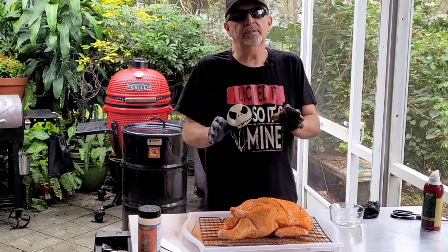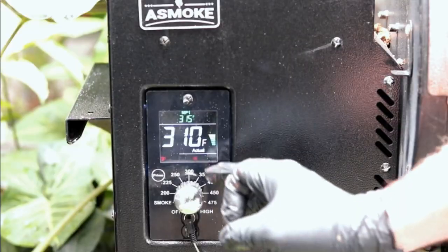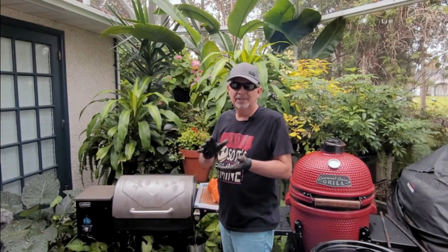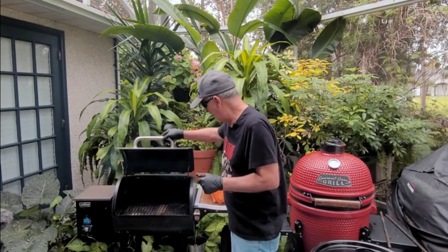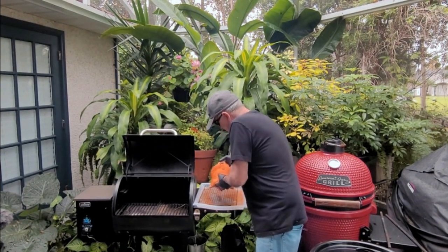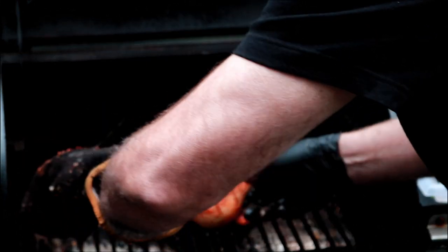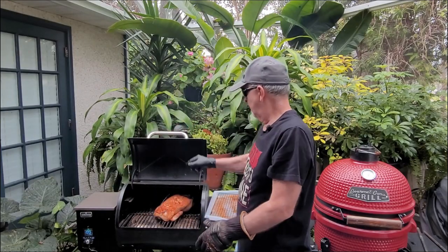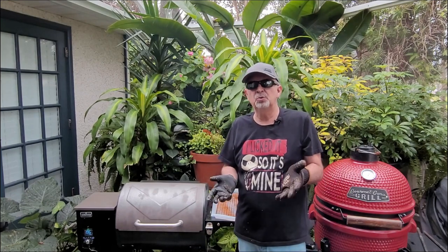I wanted to let this duck sit here and get happy for 10 or 15 minutes. Let me show you how we got this pellet grill set up. I've got this pellet grill set on 300 degrees — it's running 310. The reason you want to cook a little bit hotter is, again, you want to render that fat off the duck. If you cook at 225, you're going to have a hard time getting that fat off. Our duck's been sitting here — just going to get that bad boy in here. I've got a temp probe here. We'll check on it maybe an hour just to see what the color looks like. I'm expecting this cook to take somewhere between two and two and a half hours.